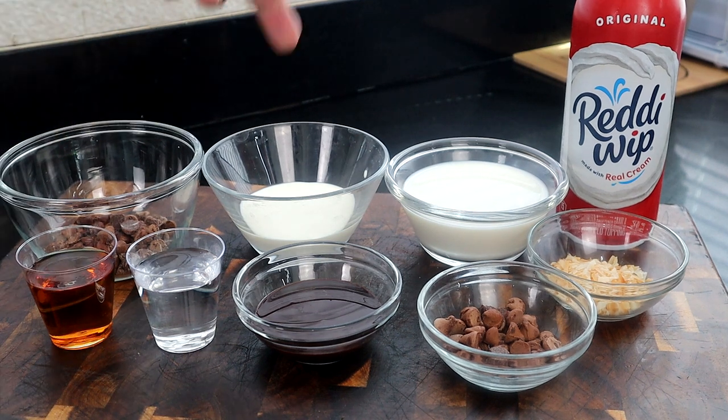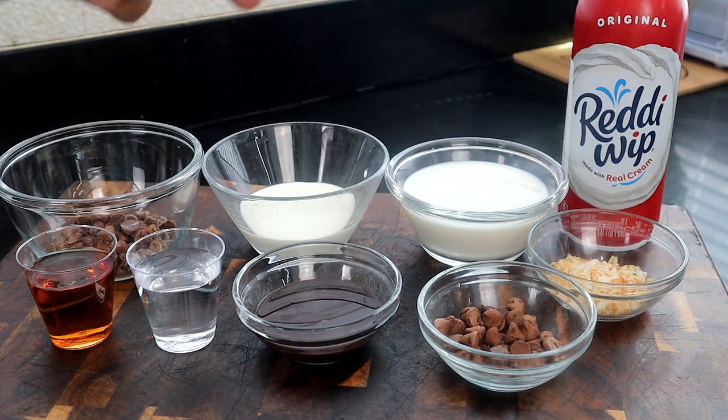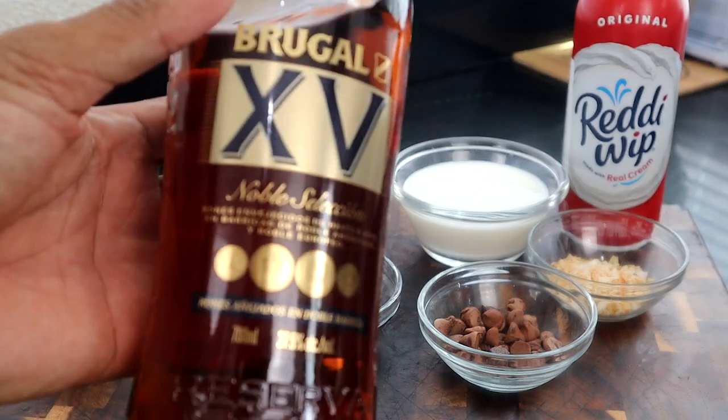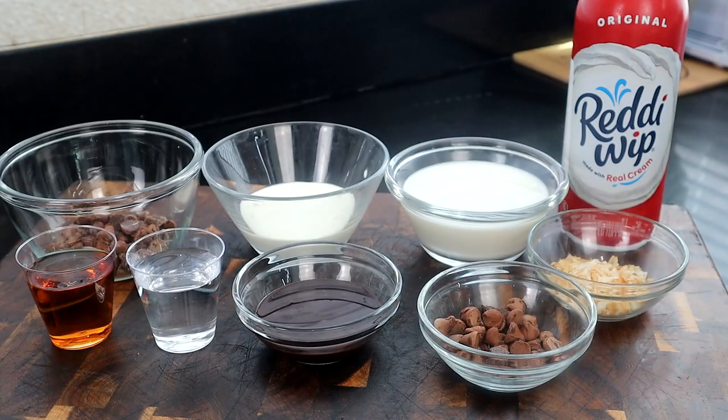We have chocolate chips, heavy whipping cream, whole milk, whipped cream, toasted coconuts, more chocolate chips for garnishment, Hershey's syrup, coconut Malibu rum, and Brugal rum, which is a Dominican rum. That Brugal is one of my favorite rums here in Dominican Republic. These are the ingredients — let's go ahead and start making this excellent drink.